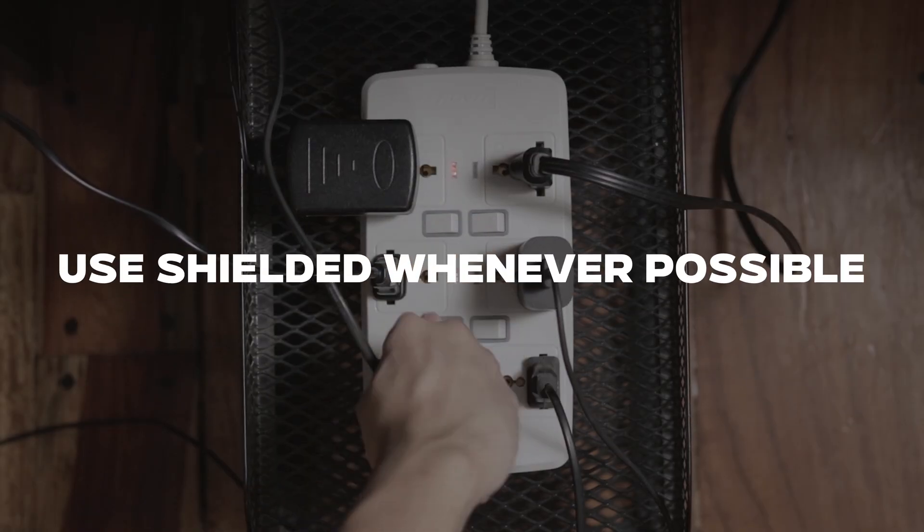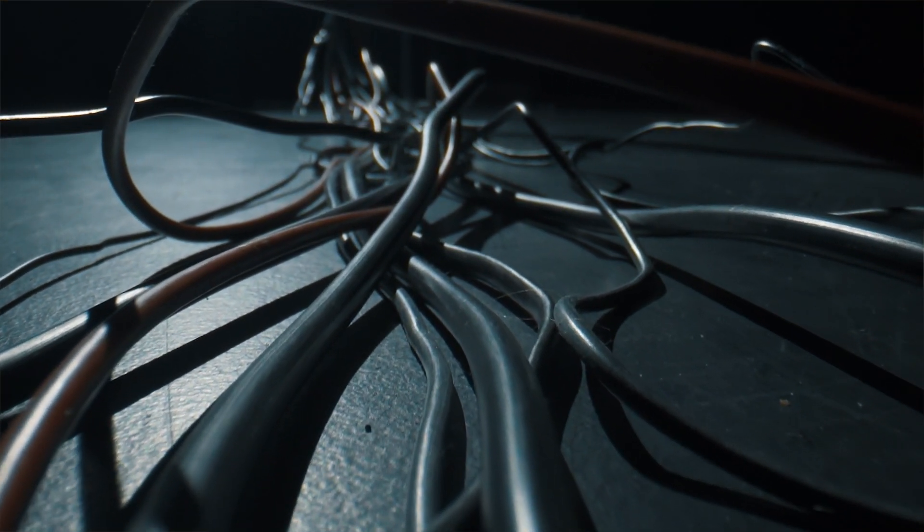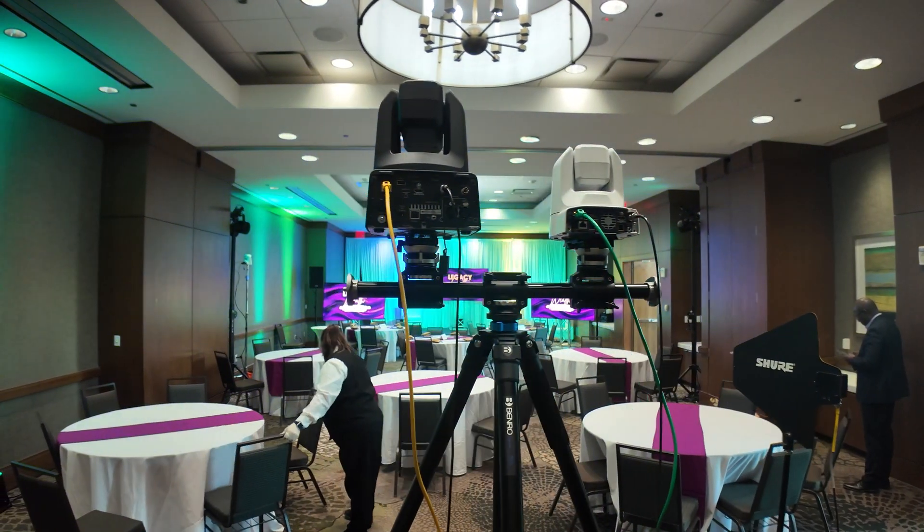Another tip: use shielded power cables whenever possible. These will help prevent that unwanted surge from happening because the shielding acts as a power return. And don't forget to check your BNC cables. High-quality BNC cables are worth every penny because damaged or low-quality ones can increase your chances of running into problems.